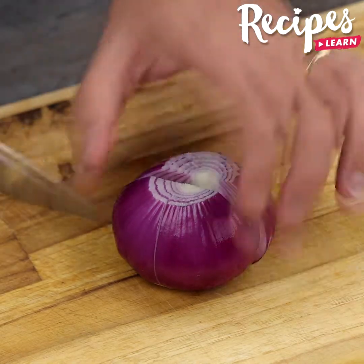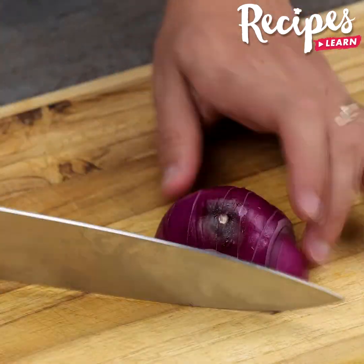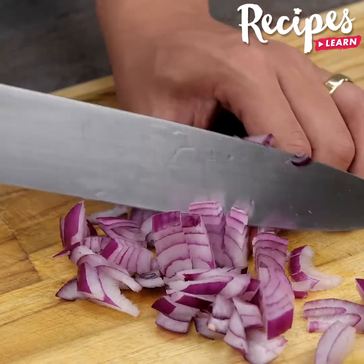Quick and easy recipe with ground beef impresses the whole family. Let's start our recipe by chopping one onion. Tell me which recipe with ground beef you've already prepared — I'd love to know.